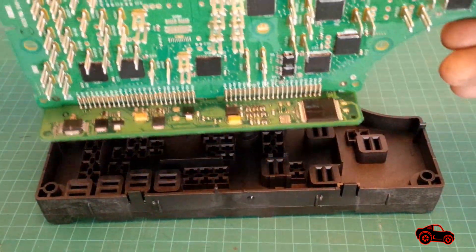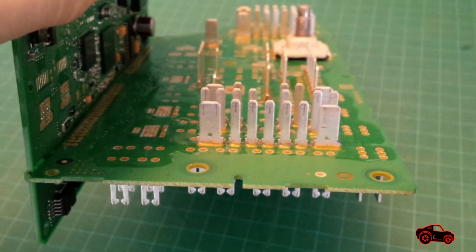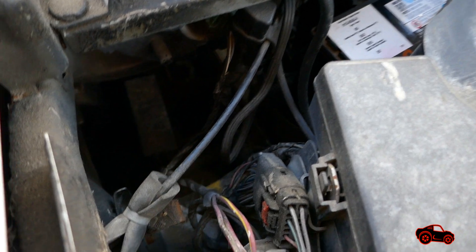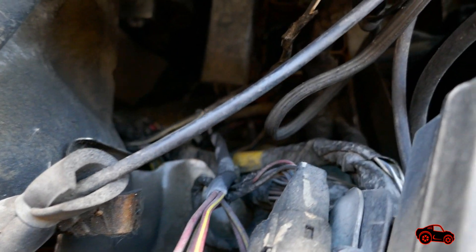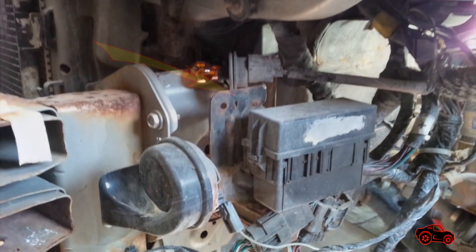This model of TIPM has no electromechanical relay mounted on the circuit boards. Some relays are grouped together in a relay box called a fuse block. It is located behind the left side of the front bumper shell, and here you can see the fuse block when the bumper shell is removed.